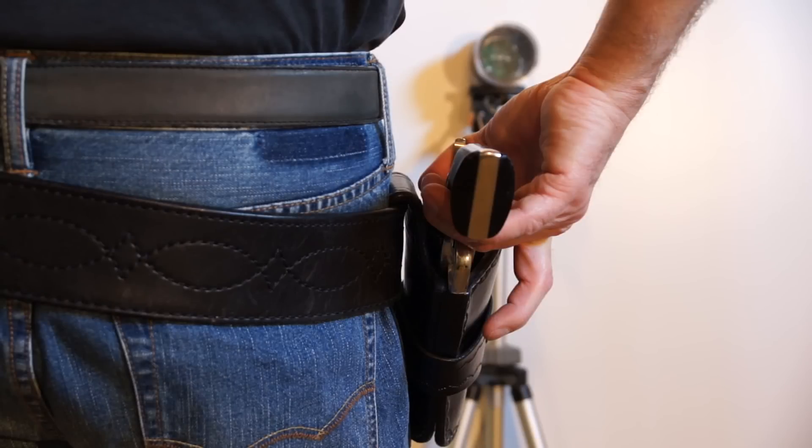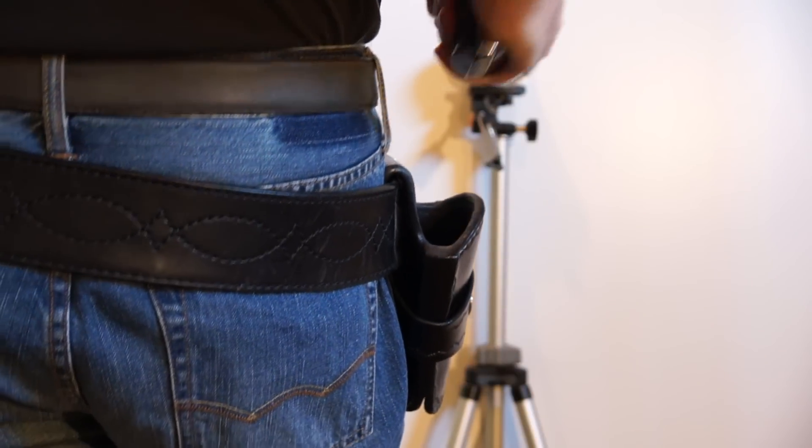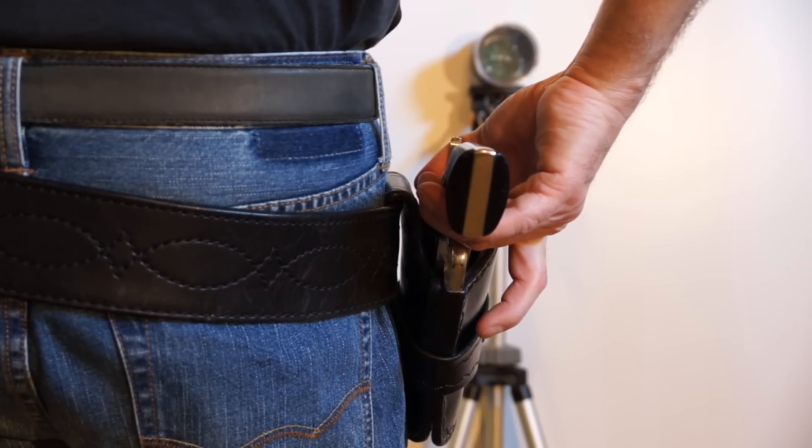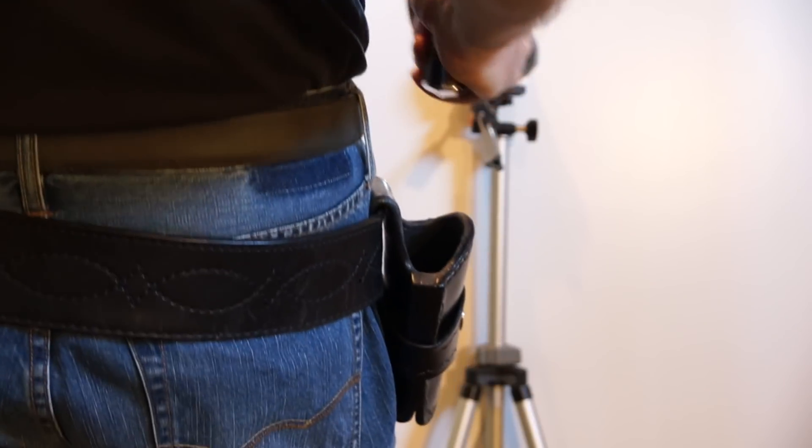Here's an example of a shooter flinching and starting to draw prior to the light coming on, but then trying to recover and drawing on the light. This is illegal and is an automatic loss of shot, since the gun is not supposed to move in the holster after the set signal has been given and they're waiting for the light.